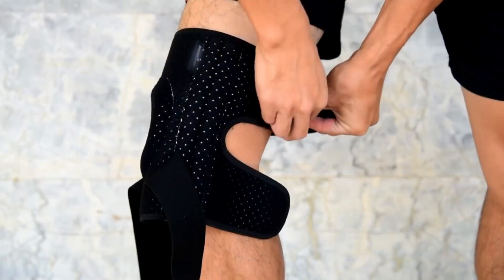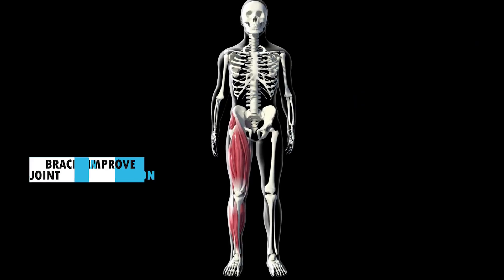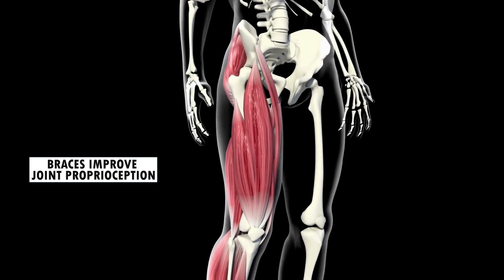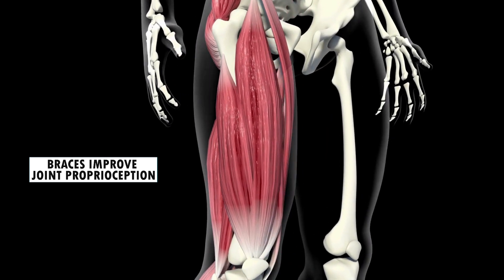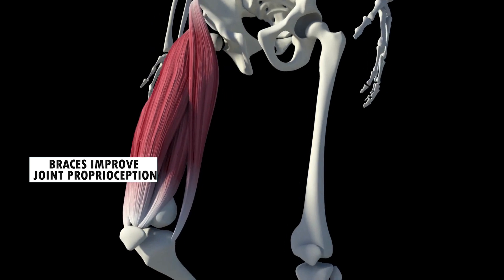So now the question is: how do braces work? When you look at the study in 2017, it is clear that braces improve proprioception of the knee — basically it activates the right muscles at the right time, thereby decreasing the stress that goes into the knee joint. One thing I want to emphasize is that braces are part of the treatment plan. When you couple them with other treatment options for knee osteoarthritis, braces work far better compared to just braces alone.